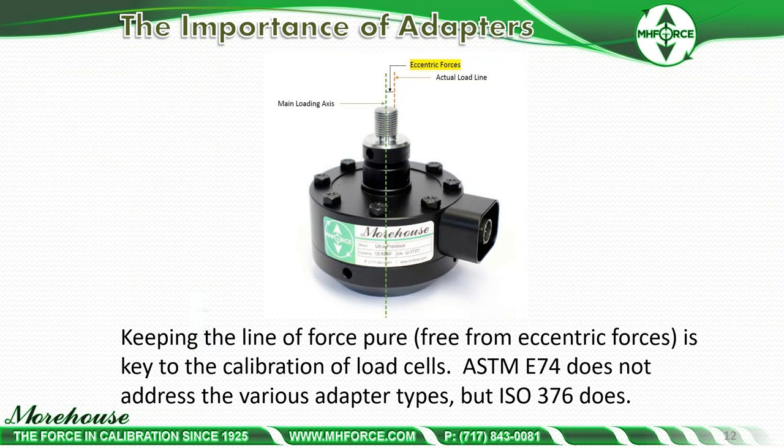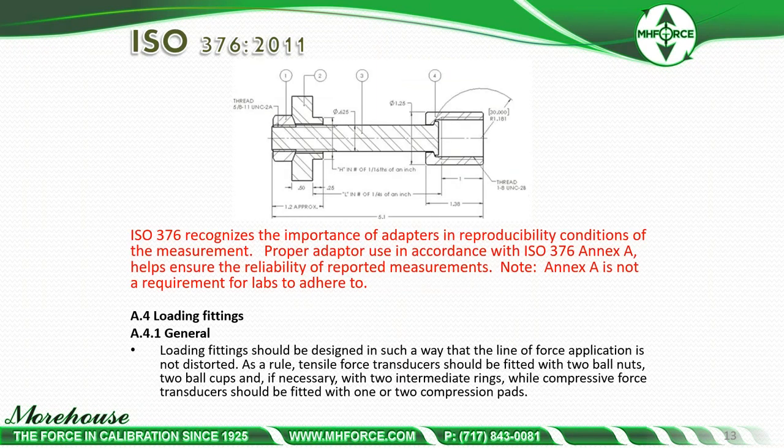ASTM E74, a standard for force calibration, does not address the various adapter types, but ISO 376, the European standard for force calibration, does. ISO 376 Annex A4.1 states: load fittings should be designed so the line of force application is not distorted. Tensile force transducers should be fitted with two ball nuts, two ball cups, and if necessary two intermediate rings, while compressive force transducers should be fitted with one or two compression pads.